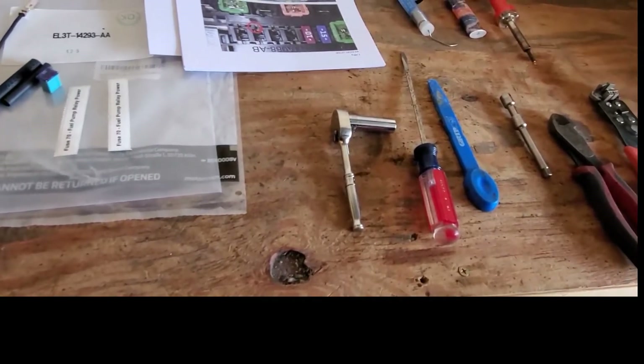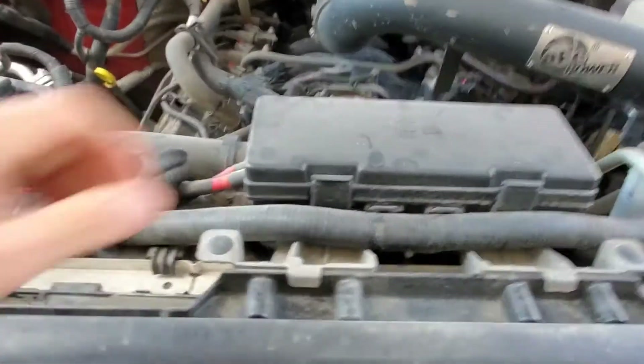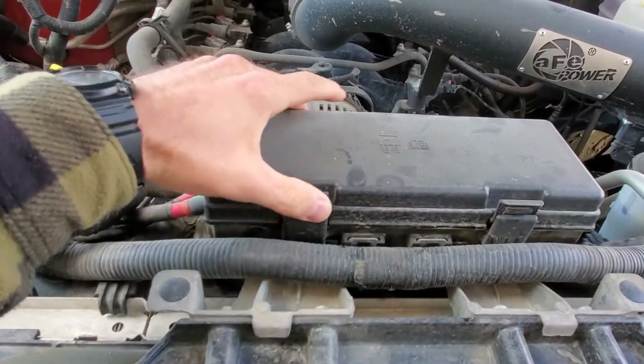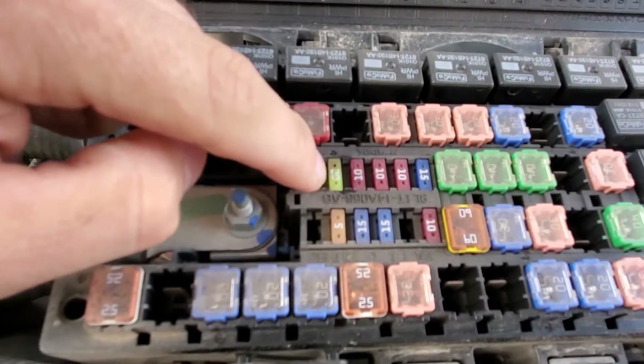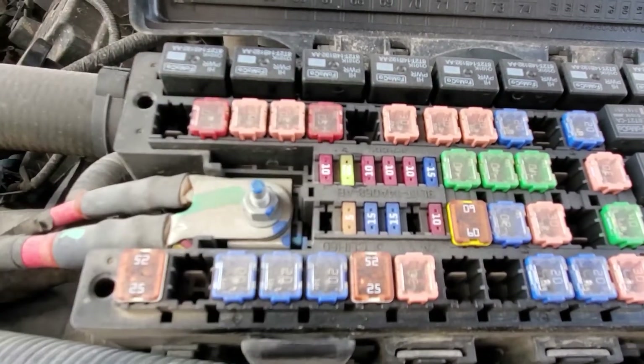After you get your hood open, the first thing you're going to do is come to your fuse box here and pop it open — just a couple of little tabs there. Fuse 27 is this yellow 20-amp right here. Actually, mine's burnt, so it's a good thing I'm doing this now.